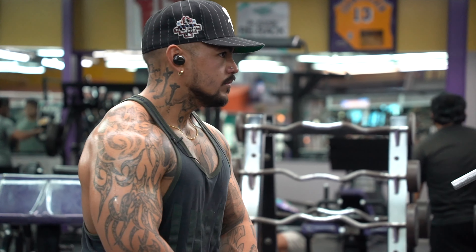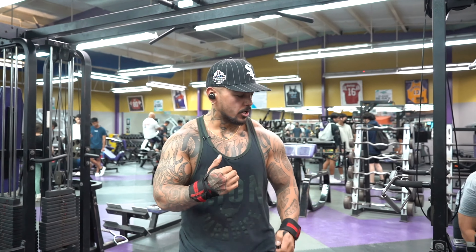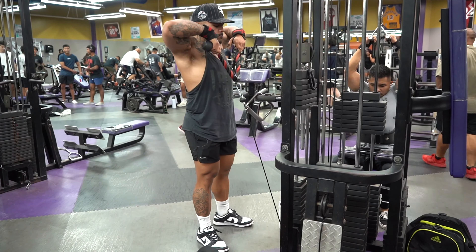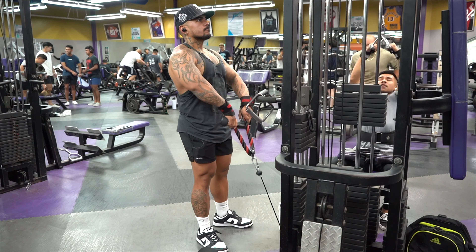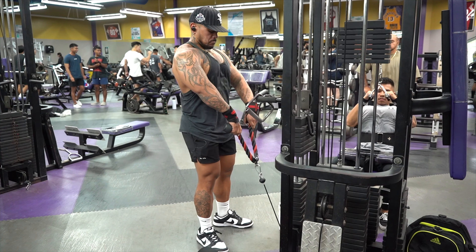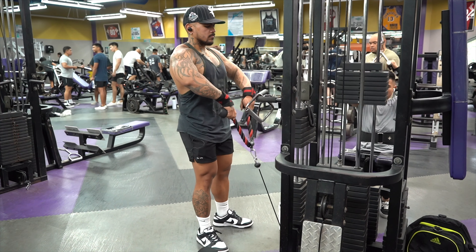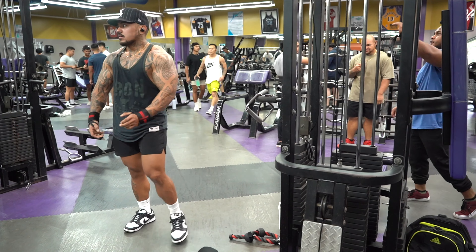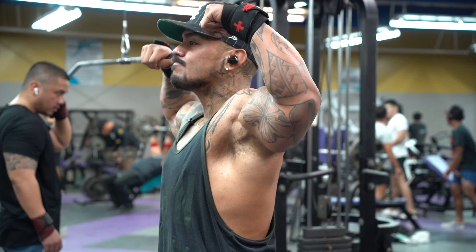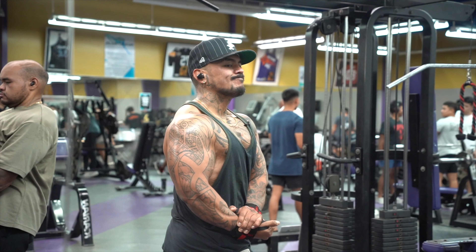My bad, we're gonna do four sets. Shout out to my coach, Coach Greg, my team Recon, all the boys — Alfie, I see you boy.